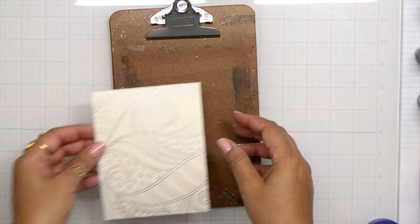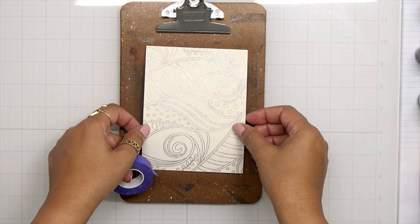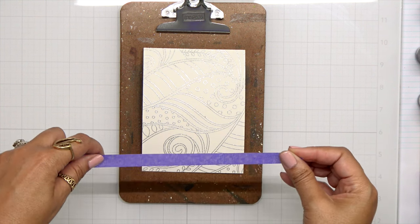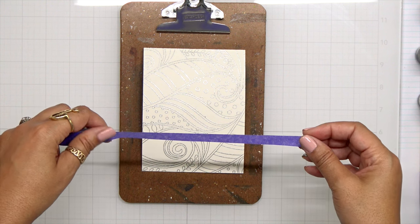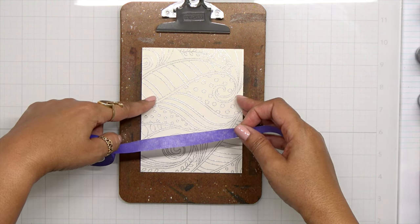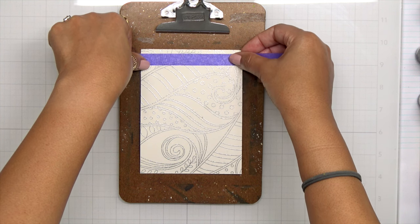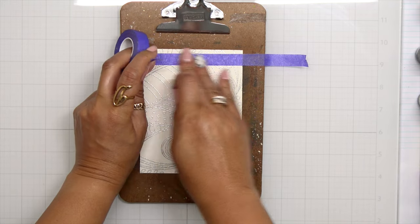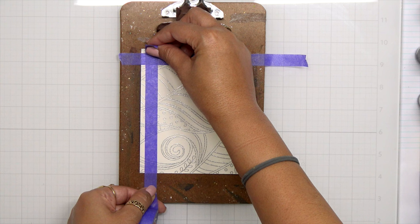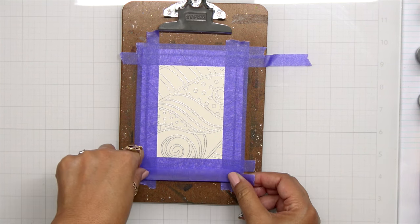Let's get into the watercoloring. I have a little clipboard here and I'm going to tape my paper down. This paper is the exact same size as a card front, but I do want to give a little bit of a border around this design — I just want the color in the center part, not everywhere. With that purple tape I'm going to mark out the area where I want to have color. I'm not trying to measure anything precisely, just getting it as even as I can to form a nice rectangle. Within that rectangle is where I'll place my color; outside will remain white.